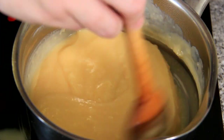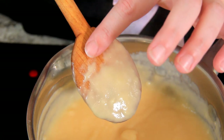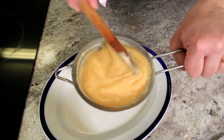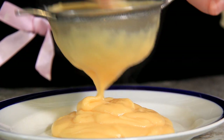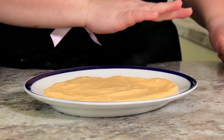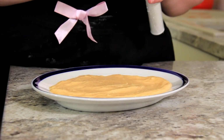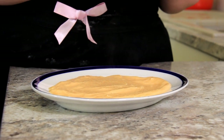You'll want it to be nice and thick — you can see it nicely coats the back of the spoon. I like to strain this over a plate because it cools a lot quicker when it's in a single layer. Spread it out into a nice even layer and then cover it with cling film. This needs to cool completely before we fill our doughnuts.